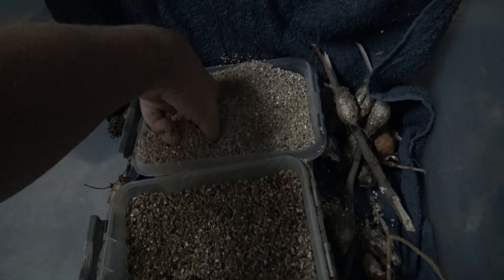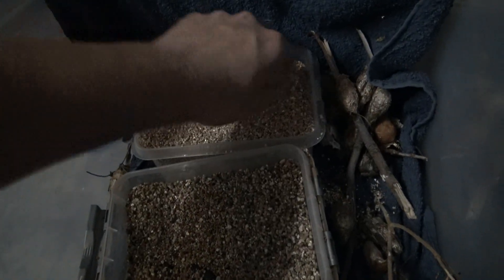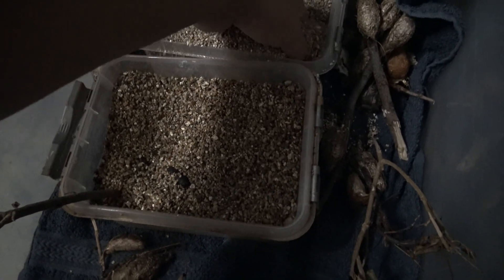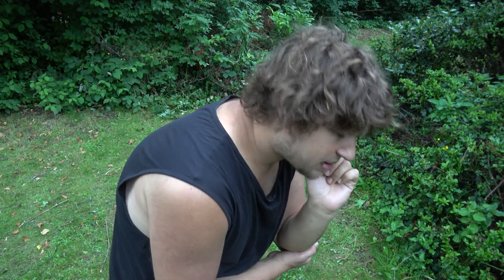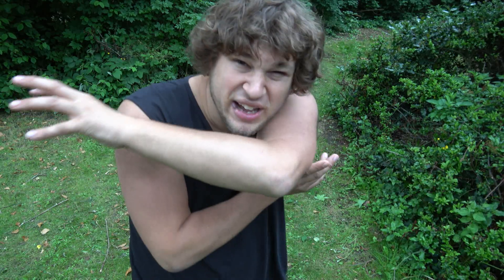I honestly waited until spring. When spring arrived, it's time to take the pupa back to room temperature. Before you know it, the moths come out. Step number five: adult moths.